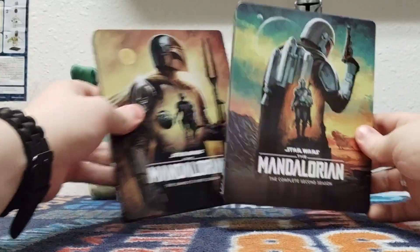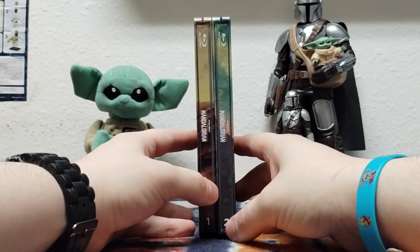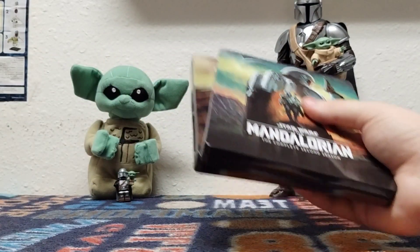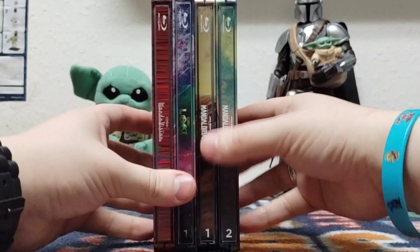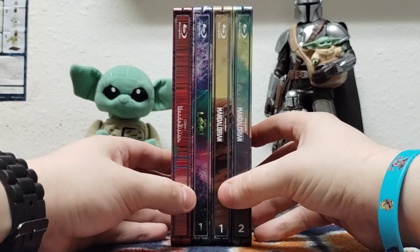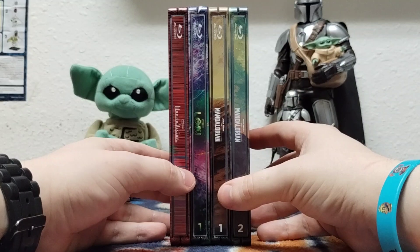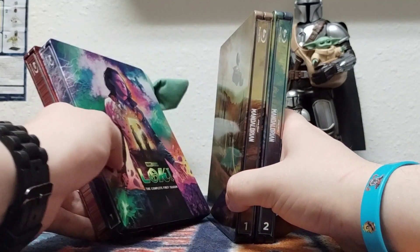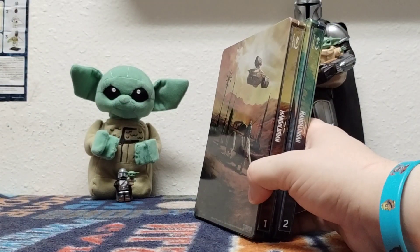Side-by-side comparisons, guys. I love this too — on the spines, because this one has number two in it, indicating season two. I want to do this for all the steelbooks. Man, look at that. I'm really hoping by next month I'll collect all of those next steelbooks on day one.